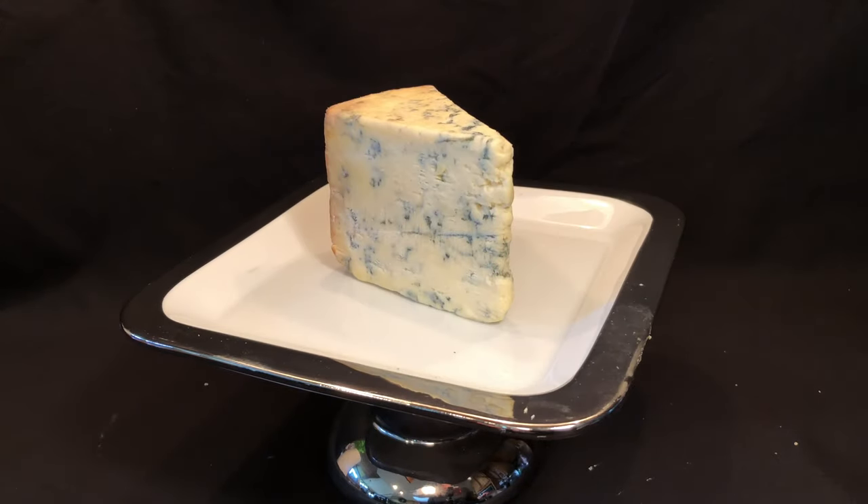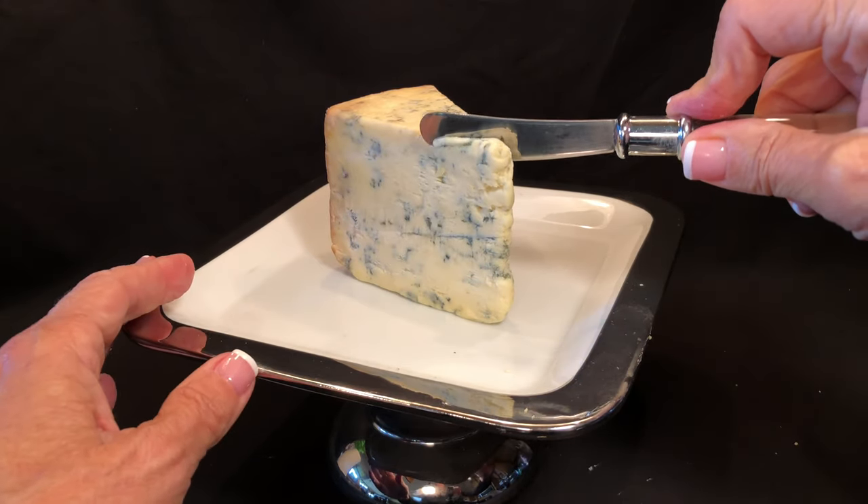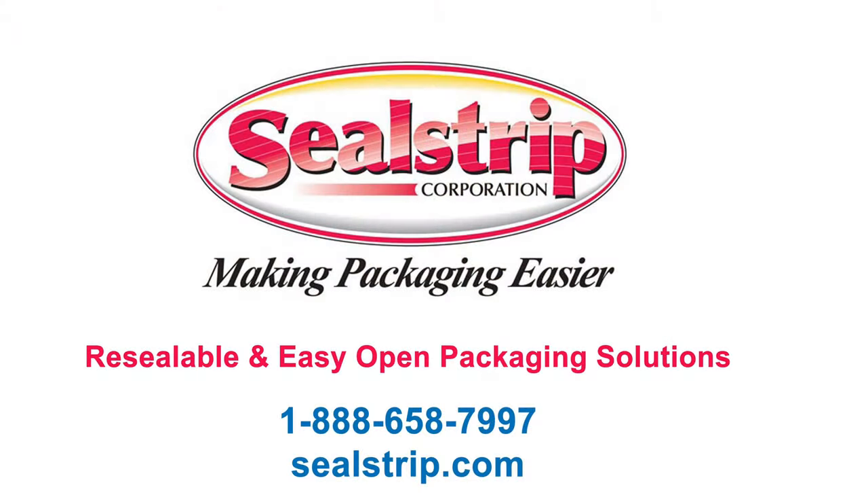Peel wrap provides easy-open for consumers and is cost-effective for packagers — easier for consumers, easier for packagers. Sealstrip takes a systems approach, manufacturing both easy-open materials and retrofit applicators for the global packaging industry.